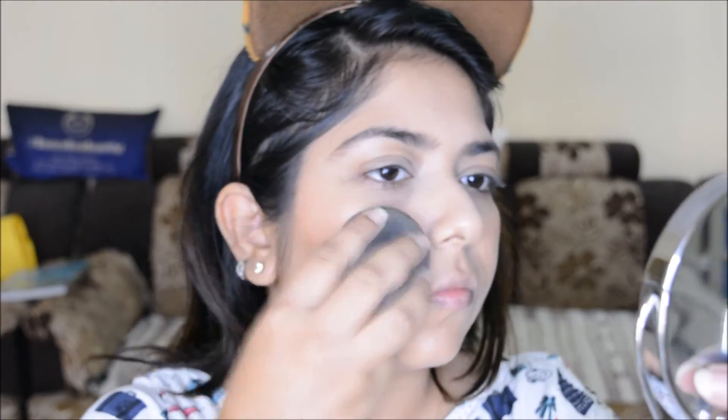It's a very light bronzer. I am taking the Becca Jacqueline Hill highlighter — that's my favorite part — and I'm highlighting very lightly and subtly, because in summers you sweat a lot so you don't want too much highlight on the center of the face. I then set everything with the NYX Dewy Finish Setting Spray and tap lightly with the beauty blender so there's no powderiness and everything is blended well.